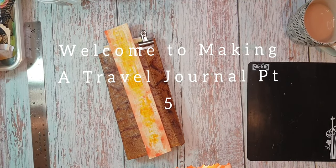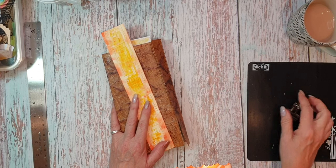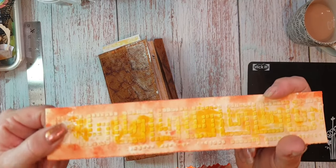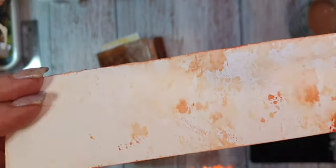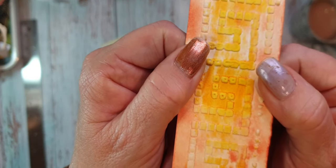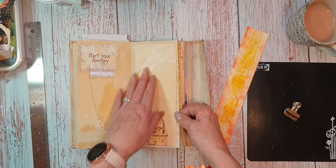Hi everyone, Jules here from Julesy Designs and JT Creations. This is part five. While I was off camera I did some more stenciling with grout, and as you can see this has been done on watercolor paper. I just splashed about with a bit of watercolor paint, but it's turned out quite nice. I've been filling some of the pockets up — that was the panel.